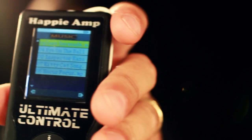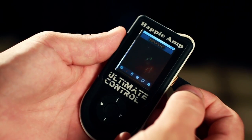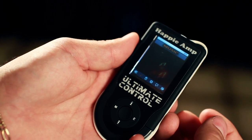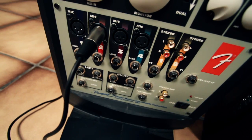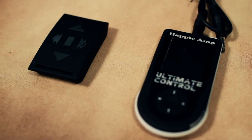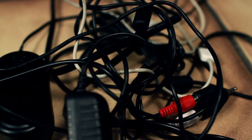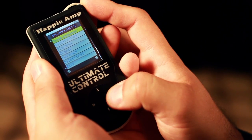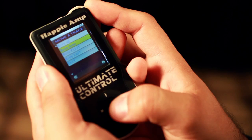The device holds hundreds of songs, plus a mini SD card slot for unlimited storage. Works with Happy Amp or virtually any other speaker system. Completely battery operated for long lasting use without extra wires. Set songs to play continuously or queue up and wait for your command.